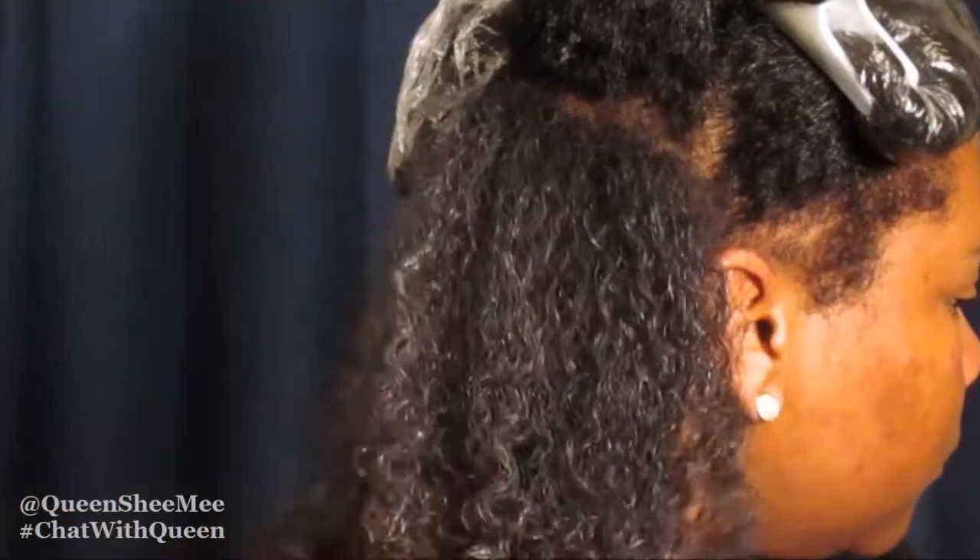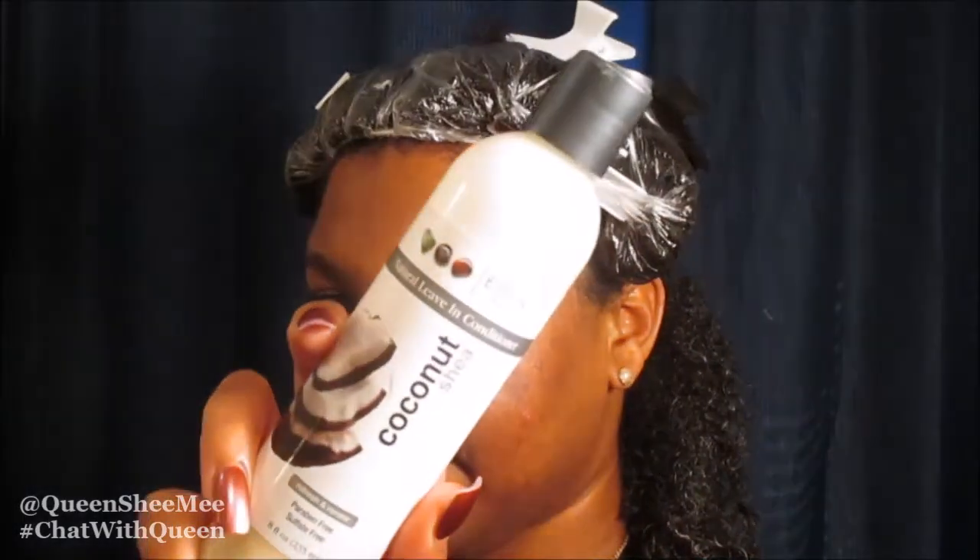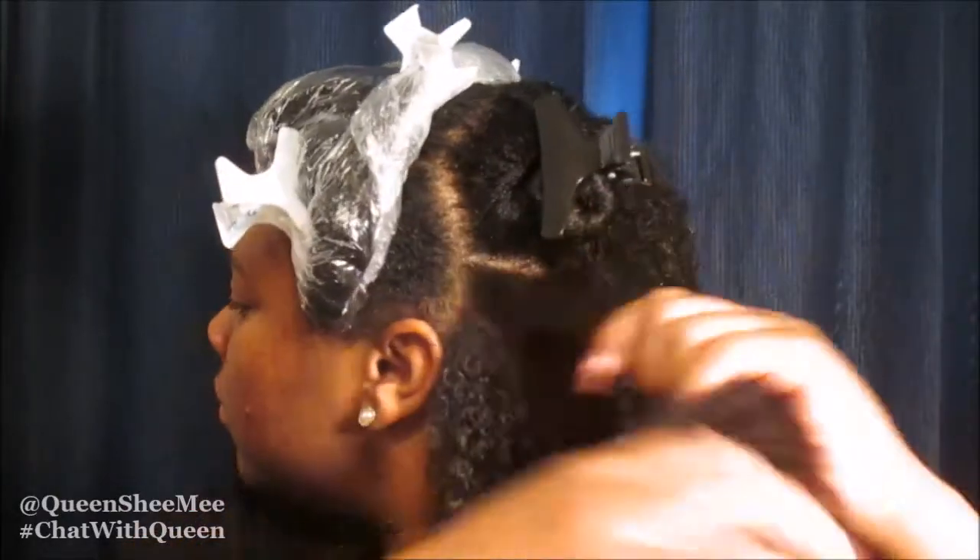As you guys can see here, this is what my hair looks like after applying the products — it really does have a nice clump of the actual product. So we're now going to go in again with some more of the leave-in from Eden Body Works, now on the other section in the back, and we're just going to work that in.